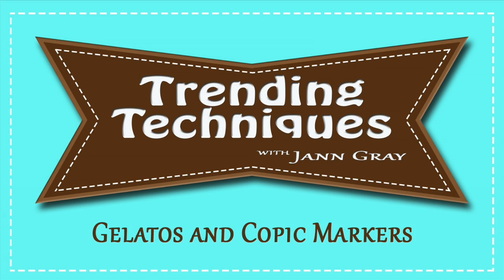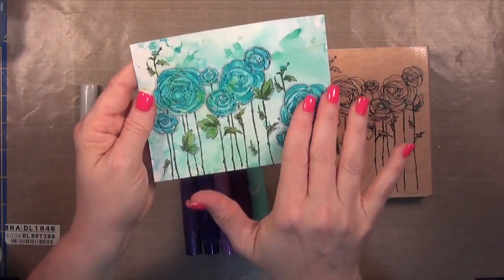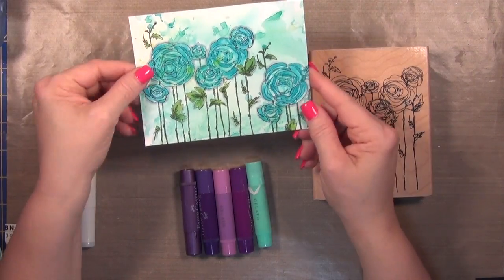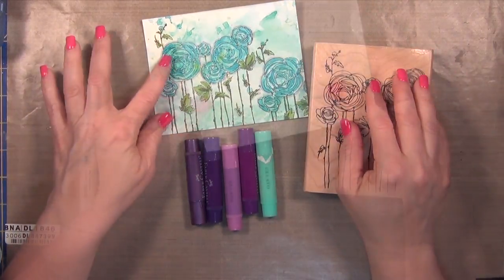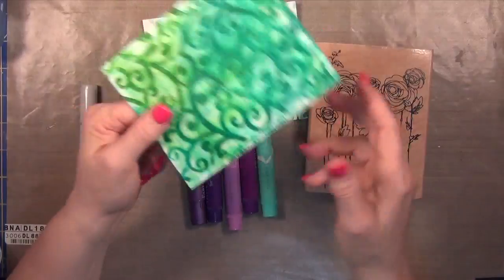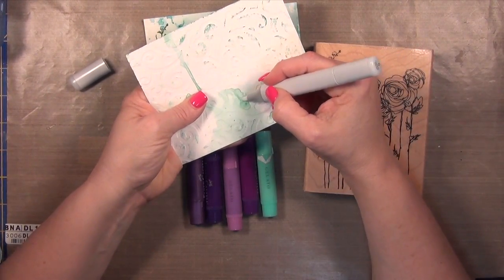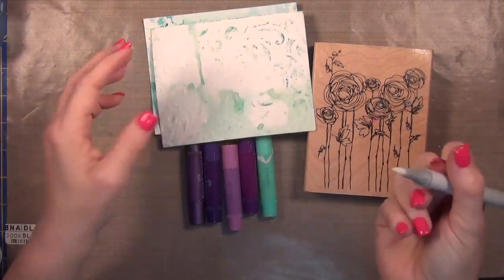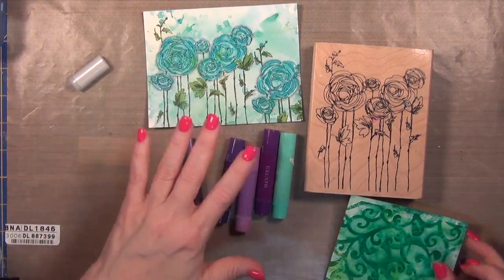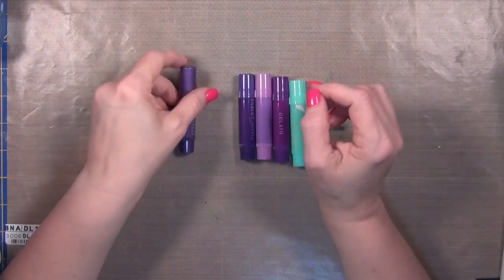Hi everyone, it's Jan. I've been having so much fun with my gelatos and I wanted to see what else I could use them with. I'm going to show you how we made this card because I found out that my gelatos play nicely with my Copic markers. If you don't know whether something's going to work well, here's a good way to test it: take your colorless blender and put it against the other medium. If the nib comes back clean, you know they're going to play well together, and if not, you can clean the nib pretty easily.